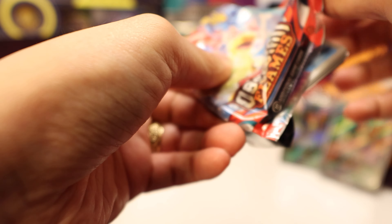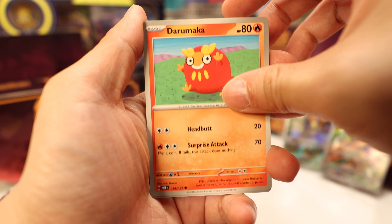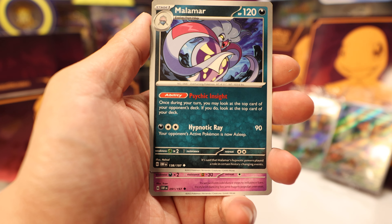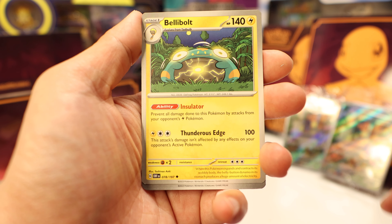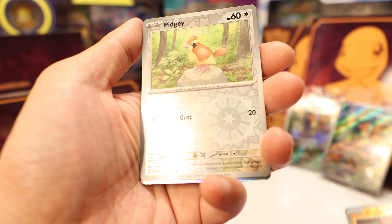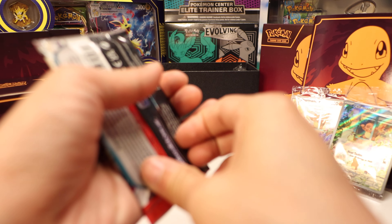Next pack. Buizel, Darumaka, Froakie — we had a Froakie event recently on Pokemon Go, very cool — Malamar, Grumpig, Bellybolt, reverse Rockruff, Pidgey, and another Darkrai holo. And dark energy to go with the Darkrai.